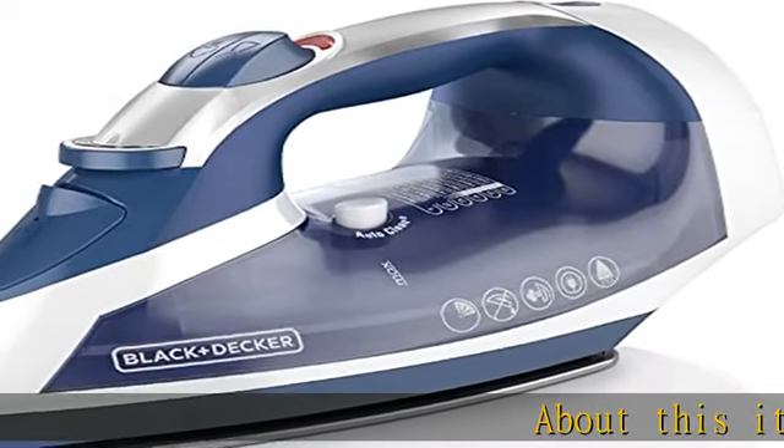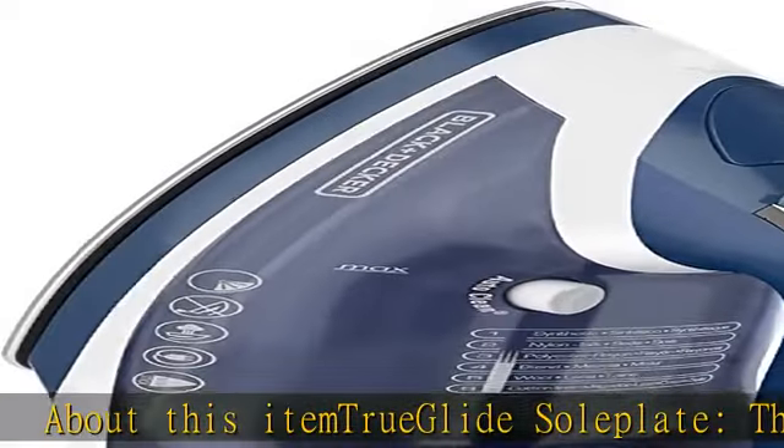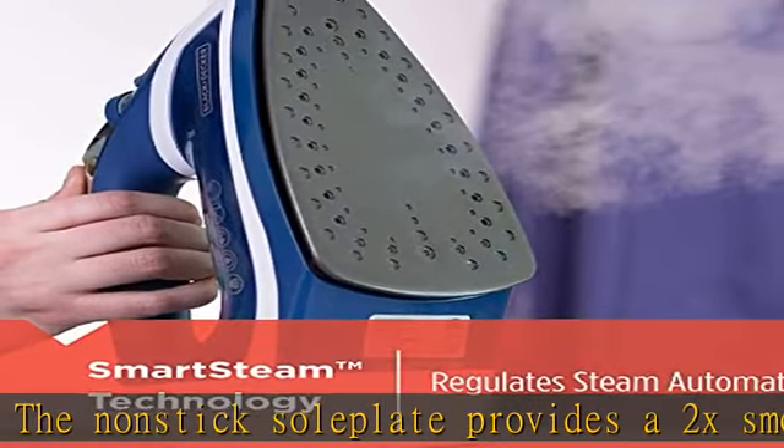True Glide soleplate: the non-stick soleplate provides a 2x smoother glide on all fabric types. Cord reel: the spring-loaded cord unreels and retracts quickly for easy use and storage.